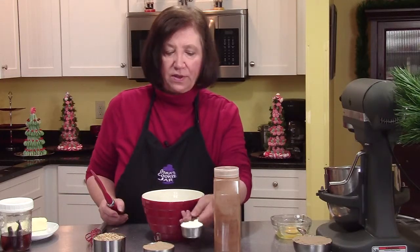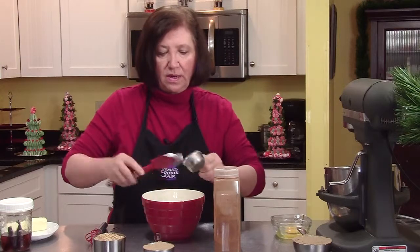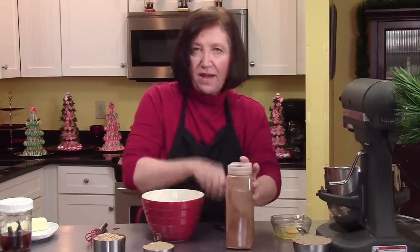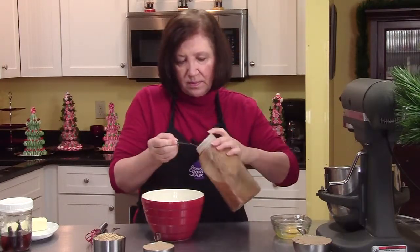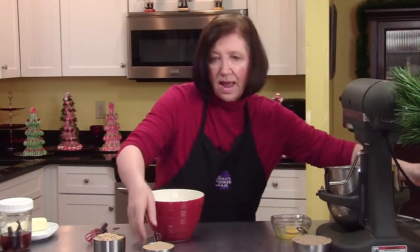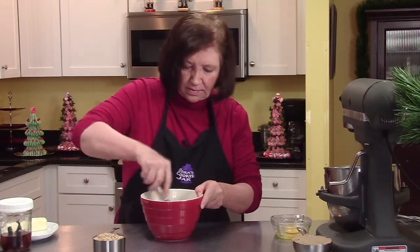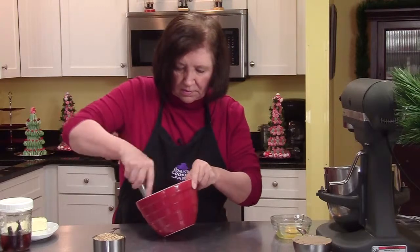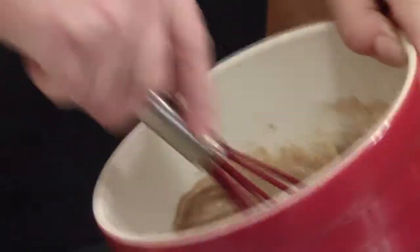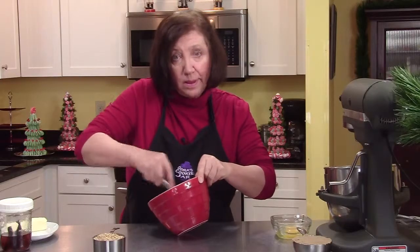I'm going to make a little bit of a filling first. I've got a quarter of a cup of regular sour cream — none of this light stuff, this is a cookie — and I'm going to add to that a half a teaspoon of cinnamon and a half a cup of light brown sugar. I'm going to mix that up well, trying to get any lumps that might be in the brown sugar.